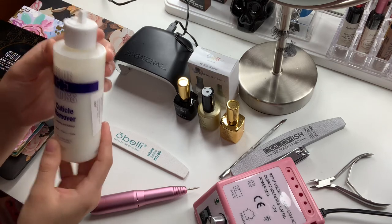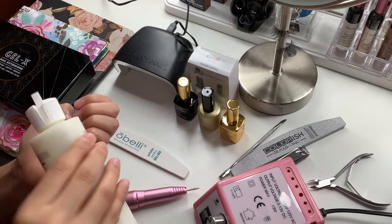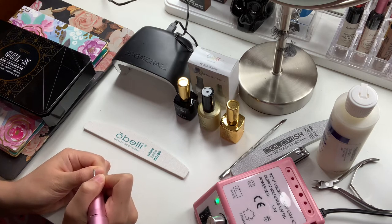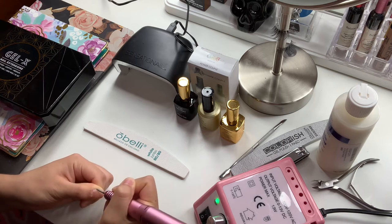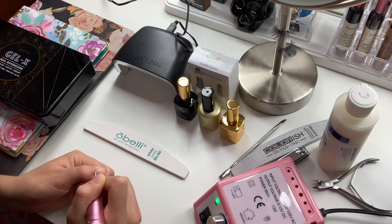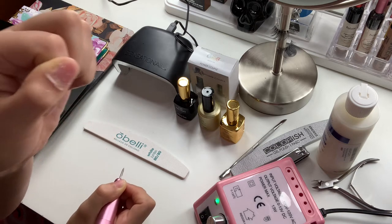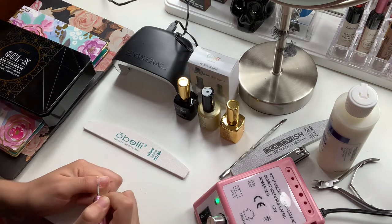I have this Blue Cross cuticle remover, so I'm going to go ahead and apply that on my nails. This is an optional step — you don't have to do it if you don't have cuticle remover. Next I'm going to use this little drill bit to clean up my cuticle area. As you can see, the cuticle remover does help a lot because it's going to get rid of all of those dead skin cells and give you a much cleaner surface to work with. Look at all that residue — this is literally all just skin.